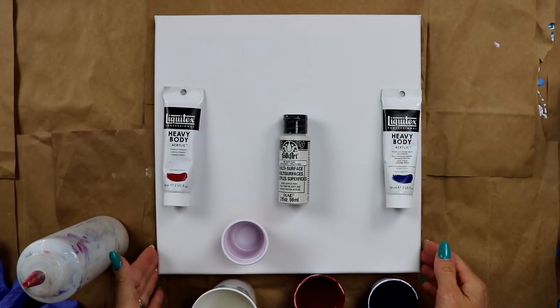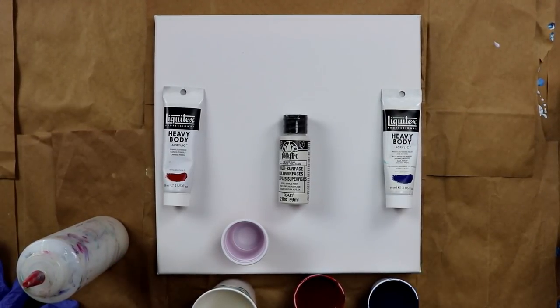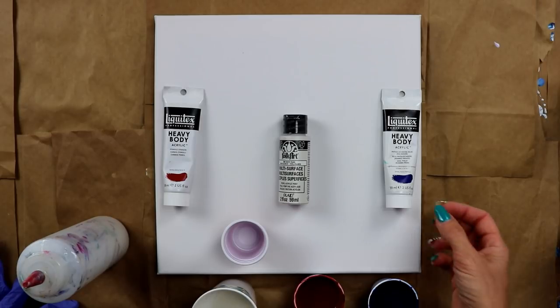Hey everybody, today I'm working on a 12 by 12 canvas. The other day during my live giveaway I did a boilermaker for the first time. So today I thought I would do another one. In honor of the 4th of July, I'm going to be doing red, white, and blue colors.